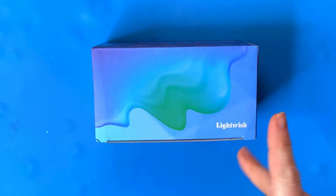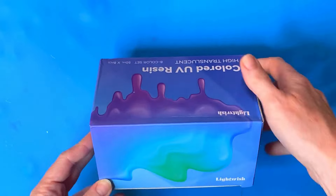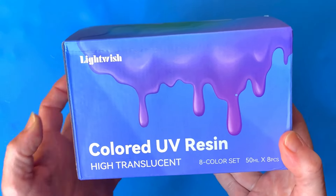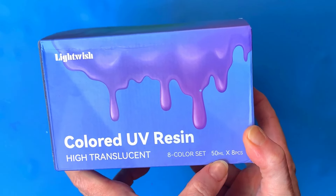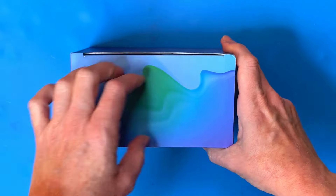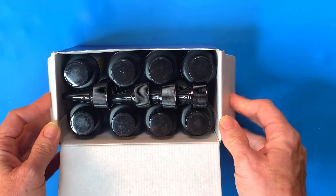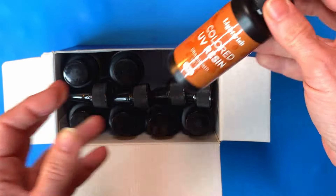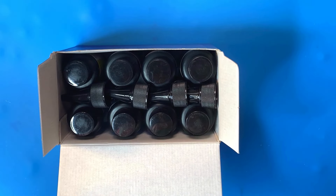Hey guys, welcome back to my channel! It's Carolyn here from Never Perfect Resin. Exciting things happening today — LightWish colored UV resin, the high translucent eight-color set! LightWish was kind enough to send me this eight-piece set. I'm super stoked to try these out. First of all, I'm super thrilled about how much resin I'm getting — 50 mL for each color, which is going to be plenty to work with.